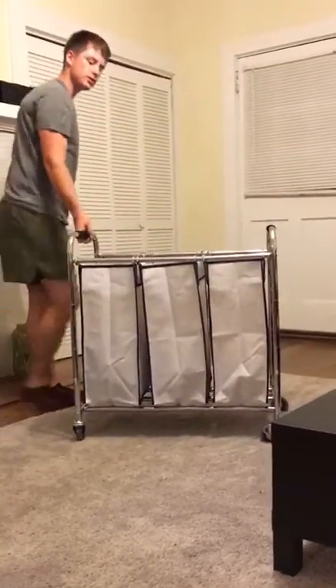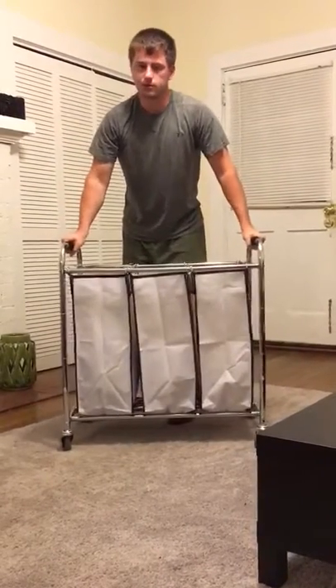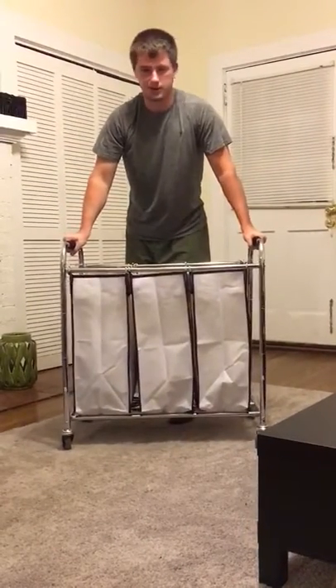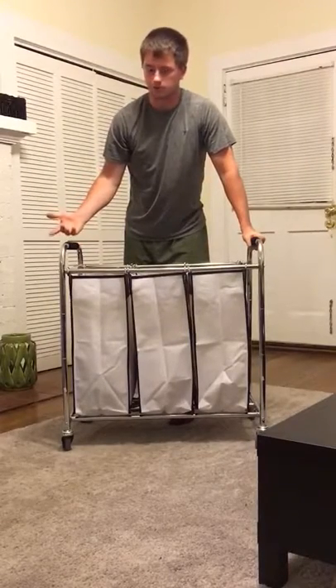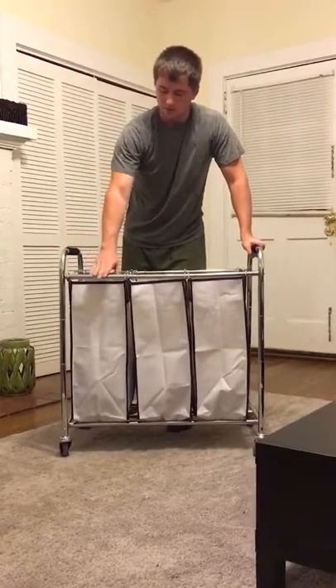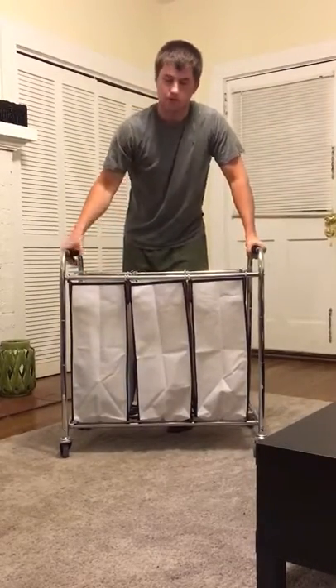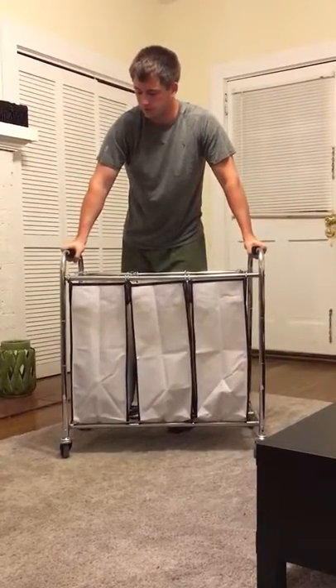The frame does have a little bit of flexibility in there. We don't really see that as a problem because it kind of keeps other things from breaking. It is metal, so it's sturdy — it's not going to give under extreme weight for whatever reason.